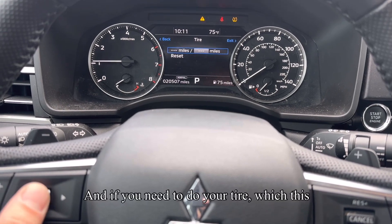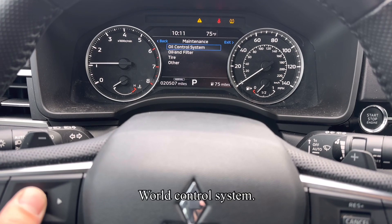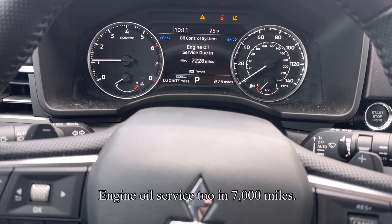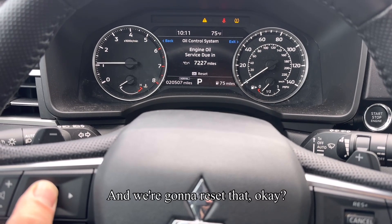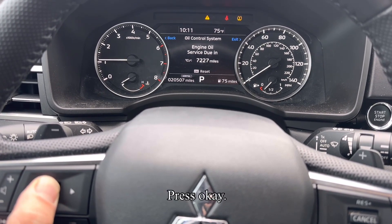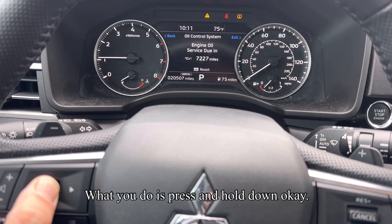And if you need to do your tire — which this one's not set up — there's tire there. Oil control system. Engine oil service due in 7,000 miles. And we're going to reset that. Press okay. What you do is press and hold down.